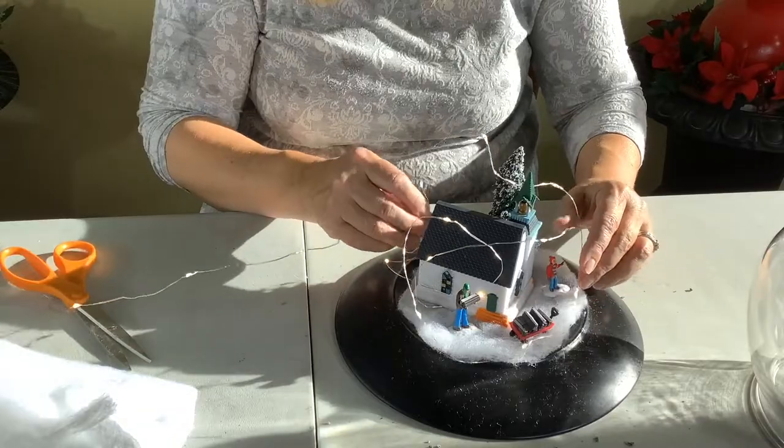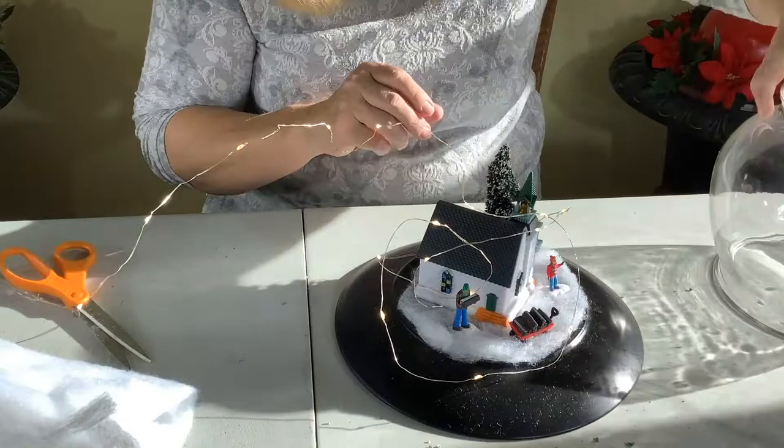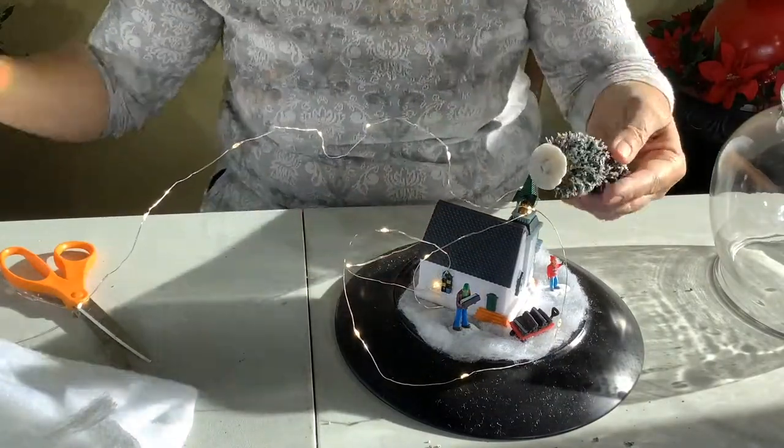I have these little lights and they're on a timer — on for six hours and then off for 18 — so that just kind of saves your battery life a bit.